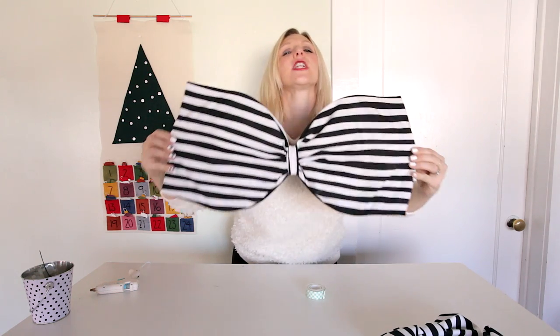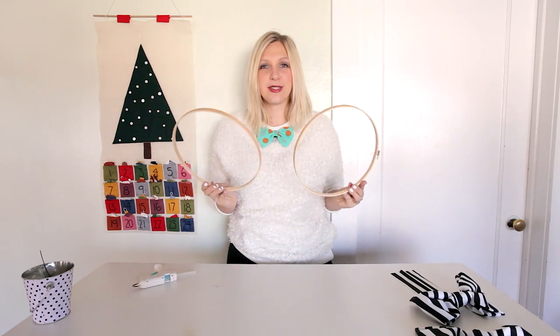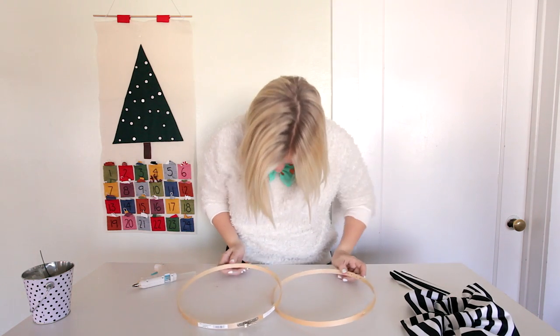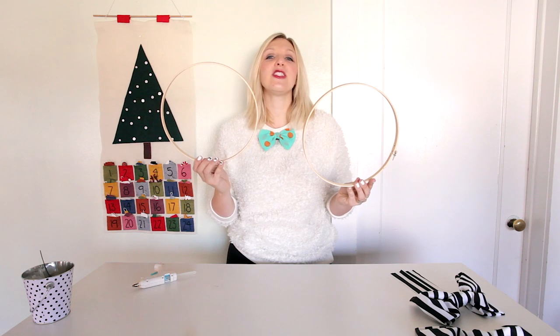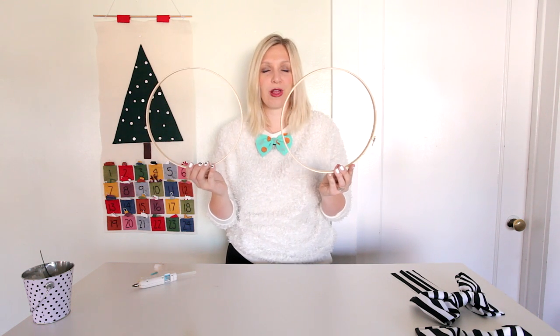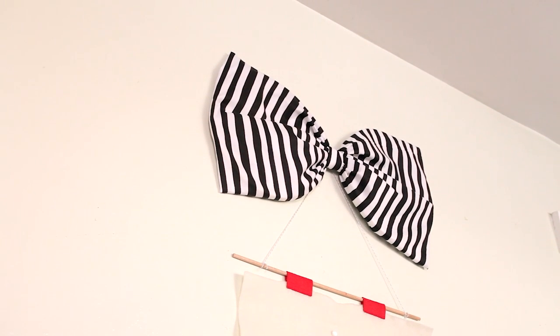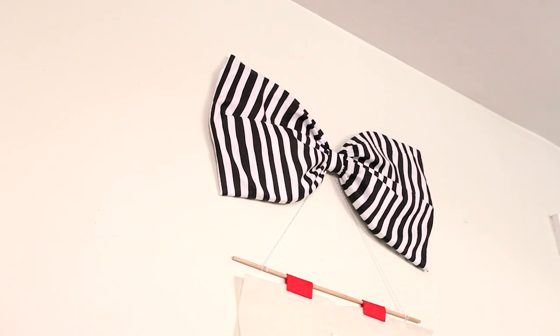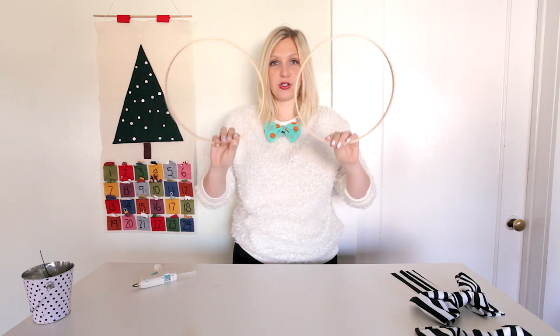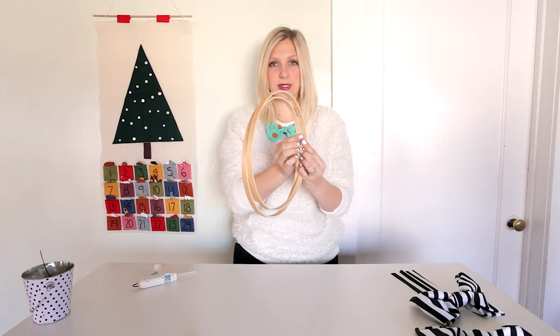Now I'm going to take the same principle that we used for our small bow and use it on this giant gorgeous glorious wall bow. I grabbed some embroidery hoops and these are so inexpensive. You're going to be at the craft store picking up your fabric — grab an embroidery hoop. They're like a buck each and this is going to be the size of the flaps of your bow. One embroidery hoop is going to make one bow because you need two parts and embroidery hoops come nestled like that.